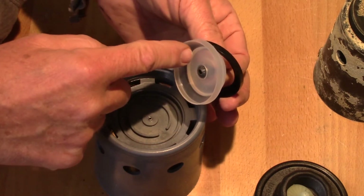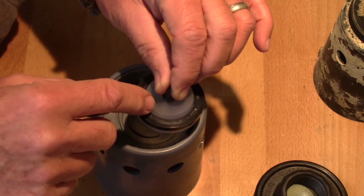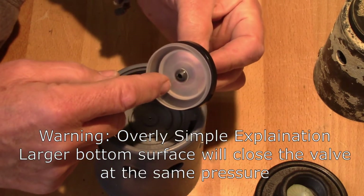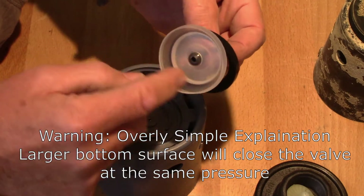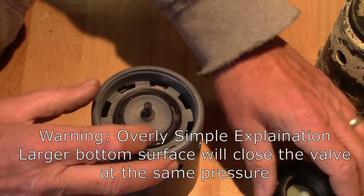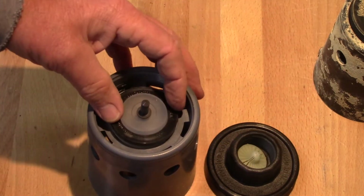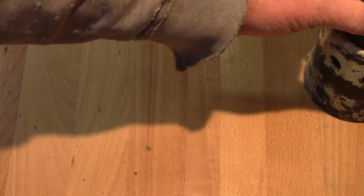When the float comes up and closes off that little hole on the inside, the pressure gets equalized. You've got 50 psi on one side — let's say this is one inch — and let's say this is one-and-a-half inch on the other side. So instead of 50 pounds holding it open, you're going to have 75 pounds holding it closed. The larger surface area pushes this up and seals it off. That's the basics of a Hudson valve.